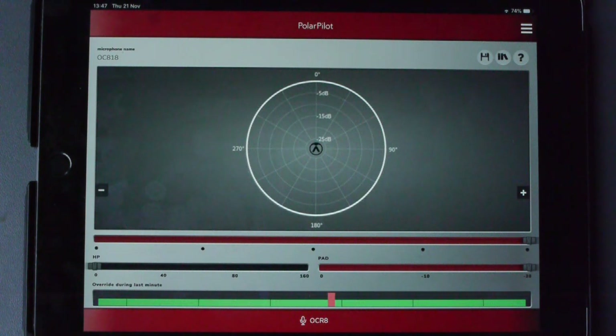Once you've set up the settings you want, you can disconnect the dongle and the pre-select position on the microphone body will restore those particular settings — which is of course a great feature. So that's the app on the iPad done; now we've seen most of what the OC818 can do.